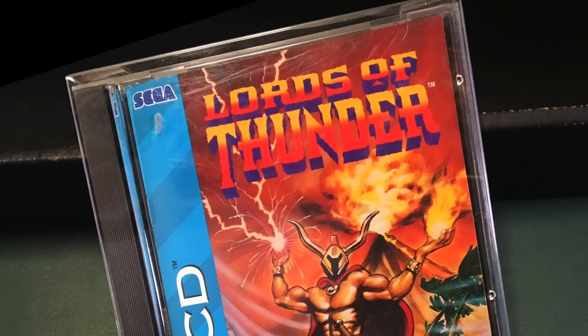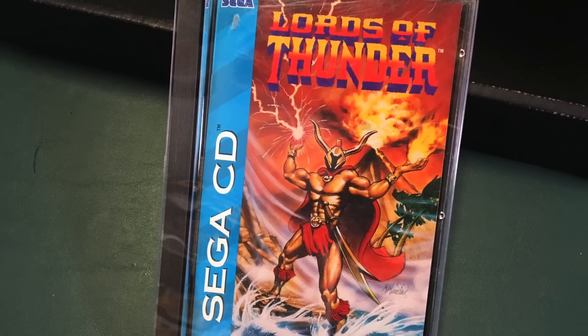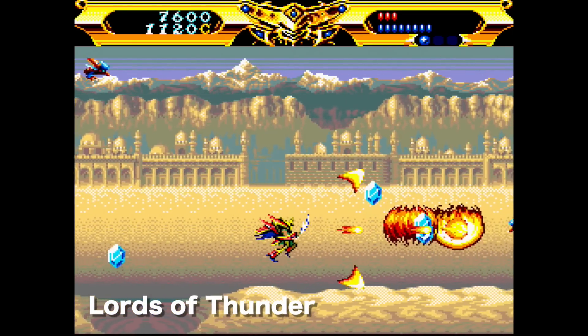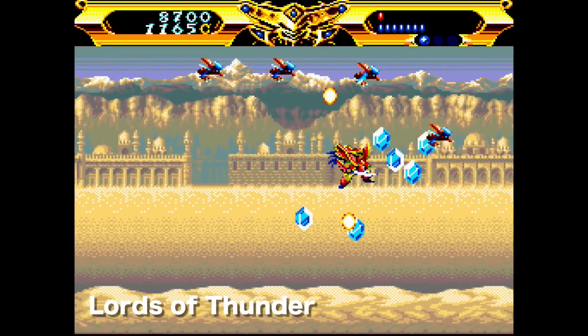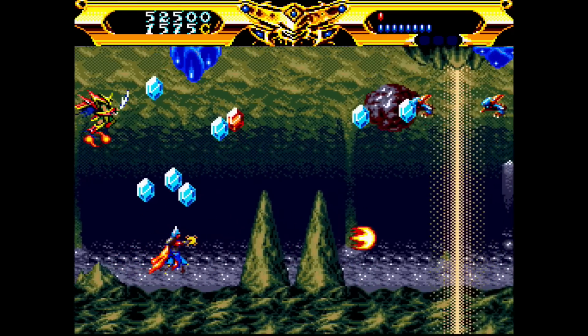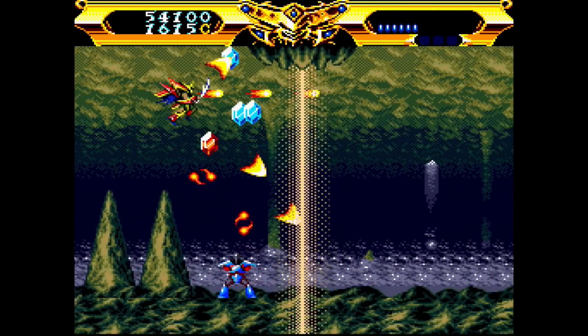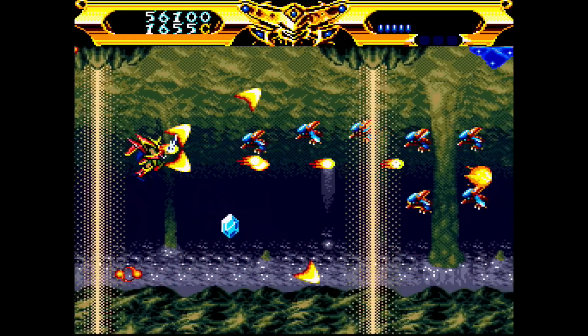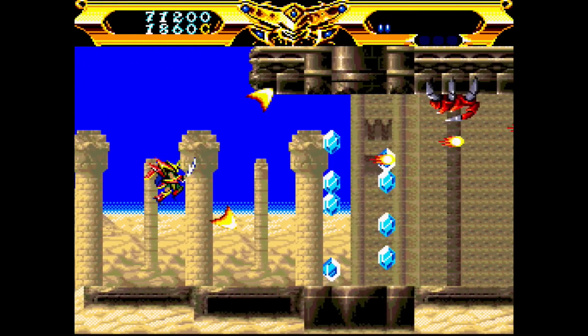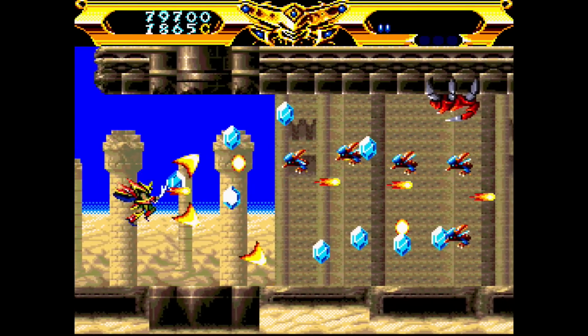This next one is Lords of Thunder — it's rock and roll. If you're any type of metal fan, it has a great soundtrack. It's a shooter, and it's hard. It's an amazing game, also available on TurboGrafx CD, and both versions are sought after. The Sega CD version has excellent gameplay. It's a horizontal shooter — I prefer horizontal, like Gradius or R-Type. Lords of Thunder has an excellent soundtrack and is one of my favorites.